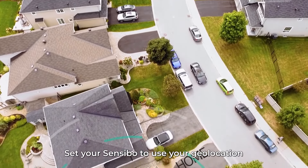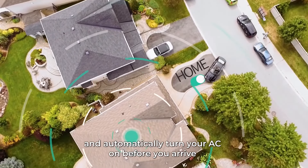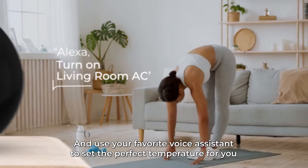Set your Sensibo to use your geolocation and automatically turn your AC on before you arrive, and power it off after the last person leaves. Use your favorite voice assistant to set the perfect temperature for you.